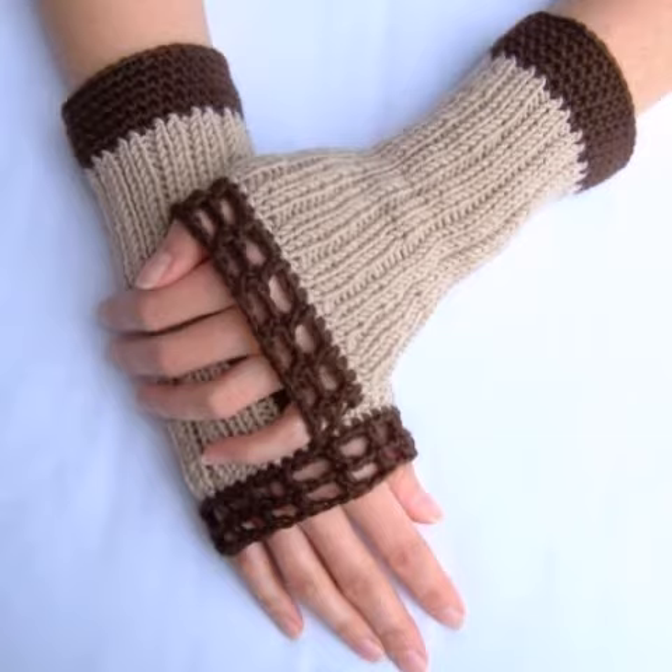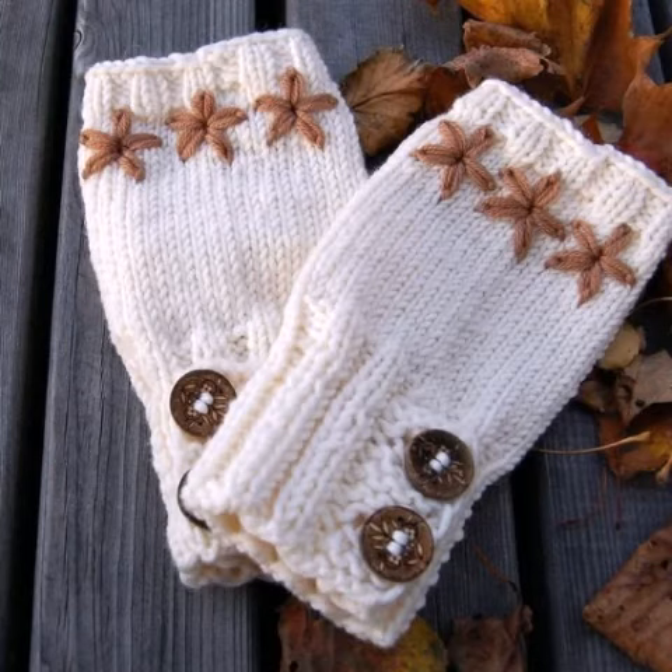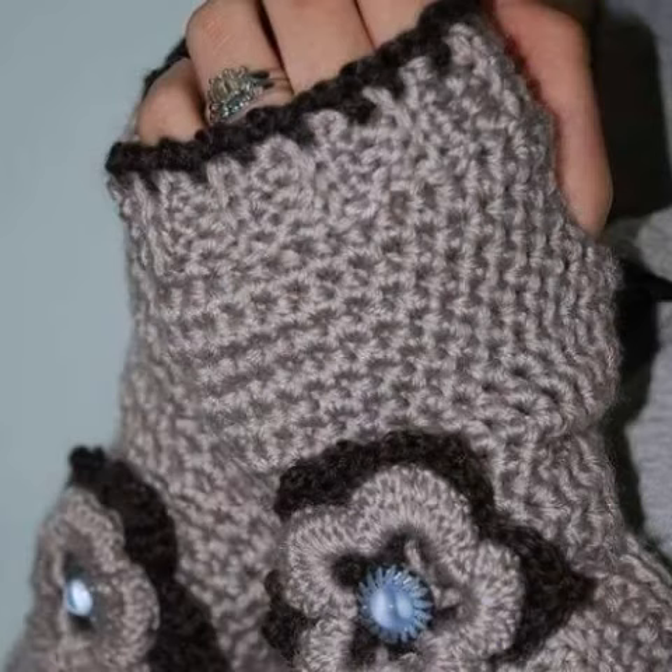Dear friends, crochet work is a handmade process, but knitting work is a machine process. If you want to knit this design, you can buy many different crochet fingerless glove designs and other materials and knit this design.